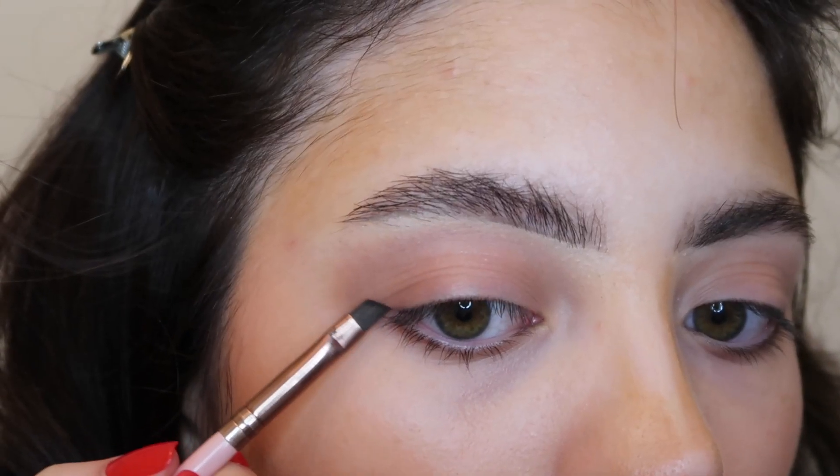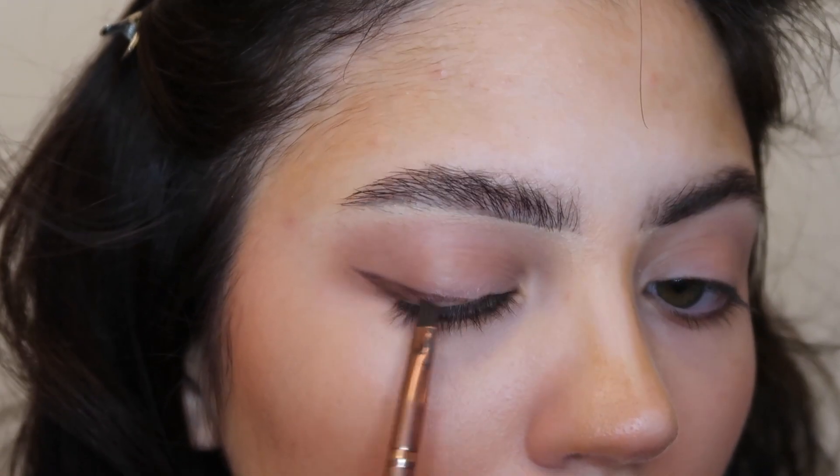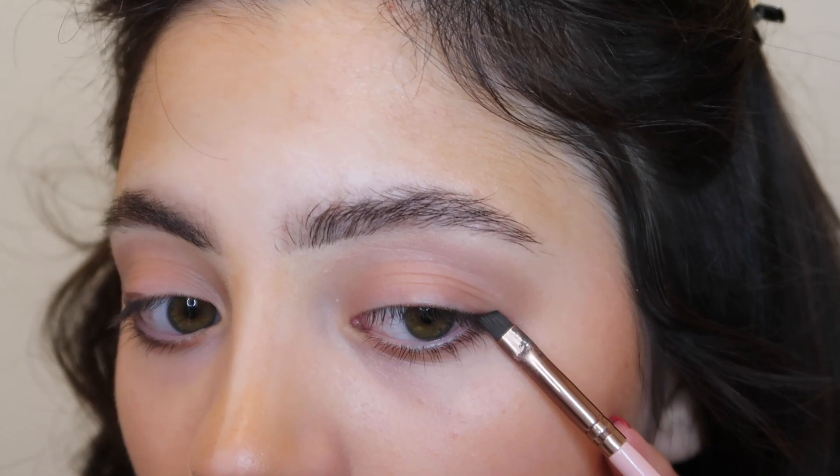I'm going to create a winged liner with eyeshadow using a really dark shade. I'm not going to use black — I just like the way a brown liner looks, but you can definitely use a black liquid liner. Using eyeshadow will still give a softer look. I'm going into this really deep brown shade called Bow Tied to create a wing. I'm not creating the line all the way across the upper lash line, just pulling it about halfway, and the same thing on the other eye.